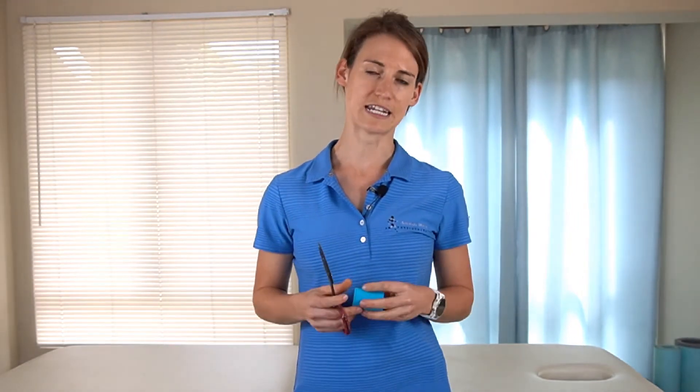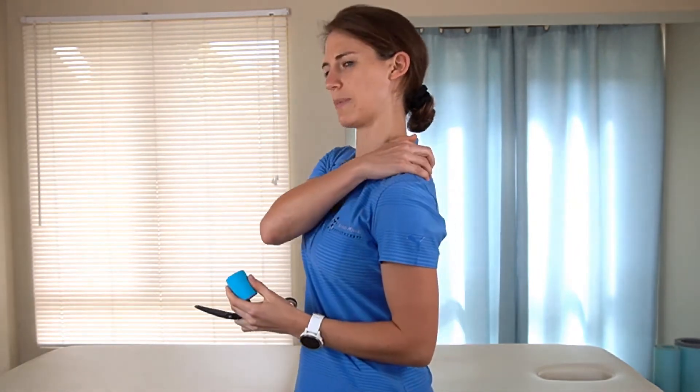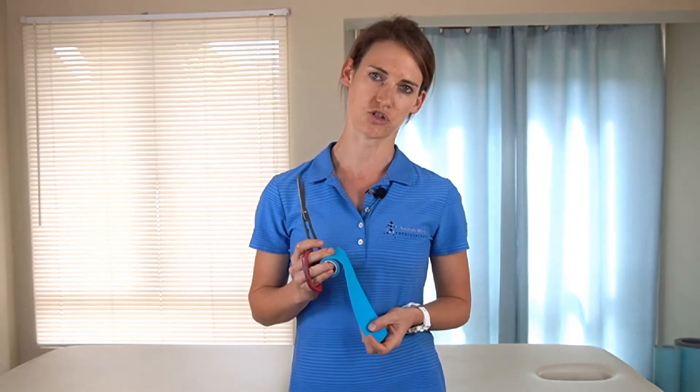Often when you sit at a desk for long hours and you develop a poking chin posture, this muscle gets put on a lot of tension and can either cause neck pain right along the side of your neck, or often people will complain about pain at the point of their scapulae. The levator scapulae muscle is often responsible for this, and we just want to be able to take some of the load or force off of this muscle with the strapping technique I'm going to show you.